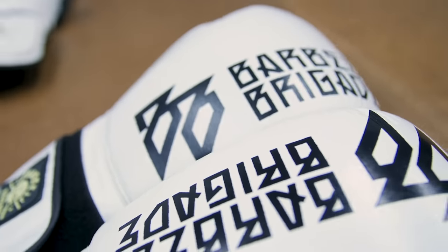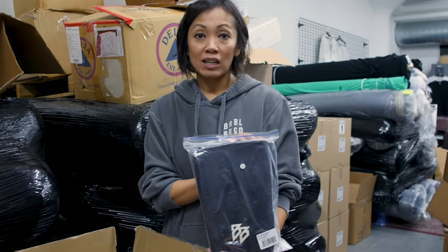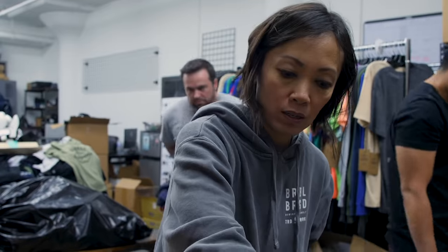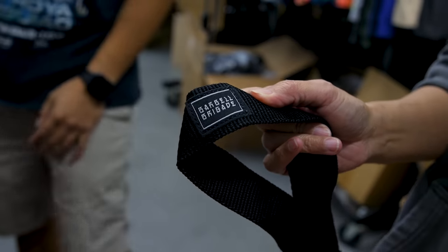Bart started boxing lately — he started training and came up with the idea: 'Hey, Barbell Brigade should do this.' We start with ordering a couple samples from his favorite quality, then I go straight into sourcing and counter-sourcing all the qualities based on what he likes. From there we hone in on the colors — white on white didn't work, so we went black binding on white. Then you see the fleshed-out prototypes, which takes like two to three turns before we finalize everything and go to production.